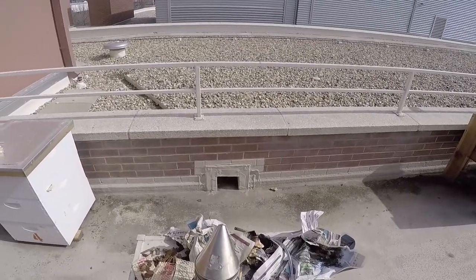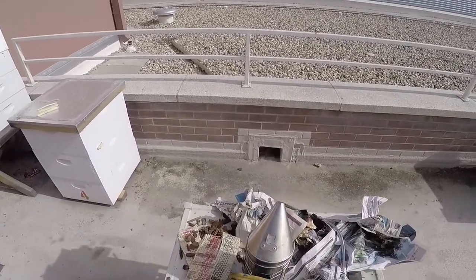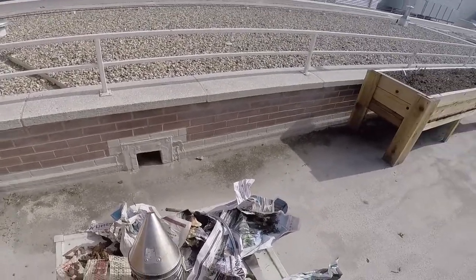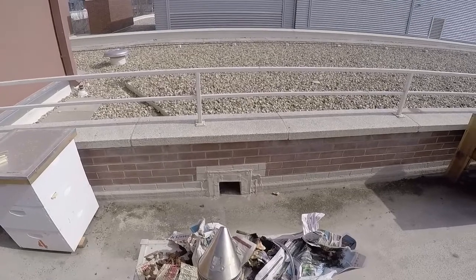It takes a little bit of practice and I'm still not perfect at it, but I've learned what materials work. I like burlap, wood chips, and newspaper — you might find other things that burn really well too. And that's how to start your hive smoker.